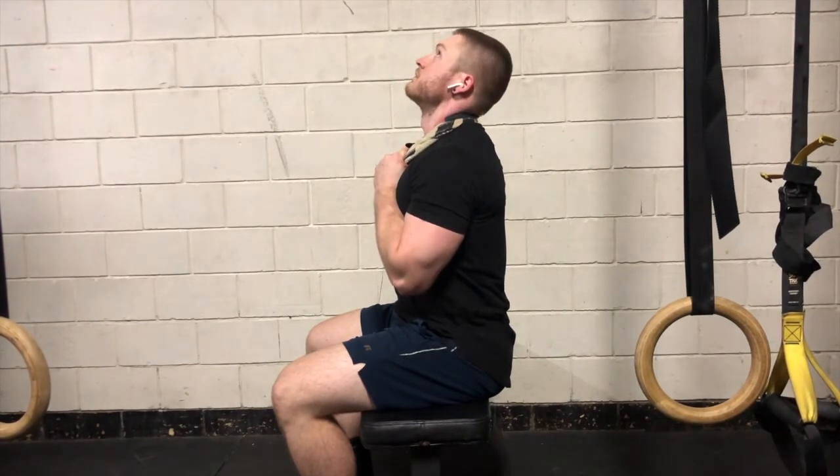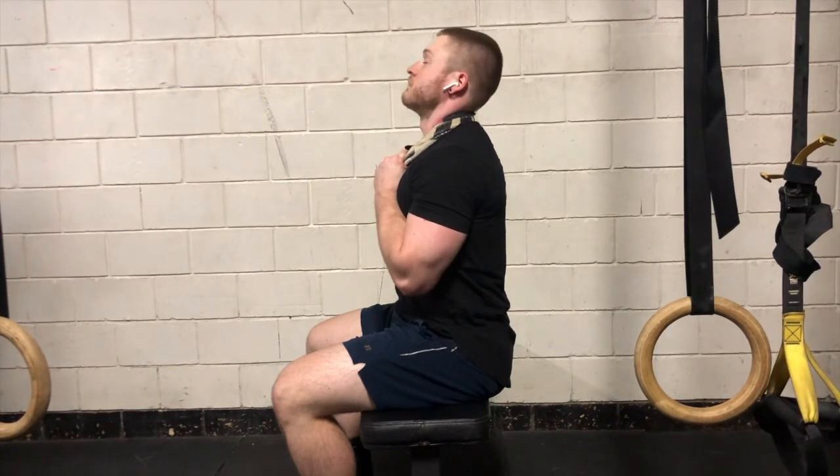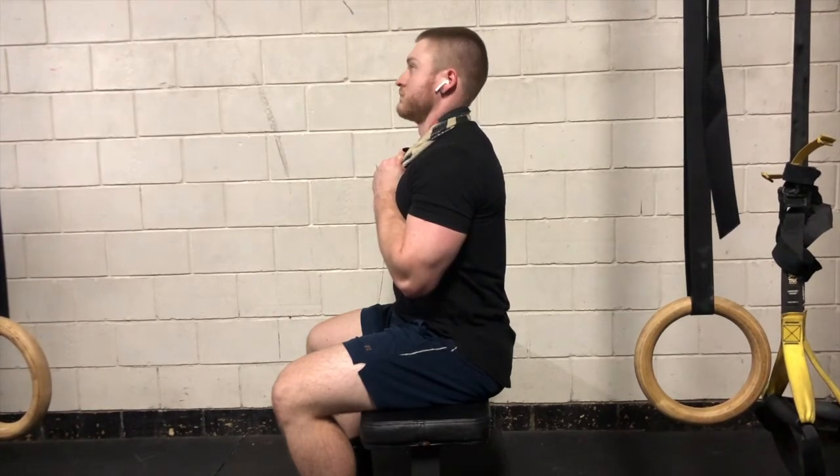You'll notice that after I look up I'm not looking down afterwards — my eyes stop when I'm going straight. That's a neutral head position. We're not trying to increase flexion; we're only trying to work through extension. So we're minimizing looking down.